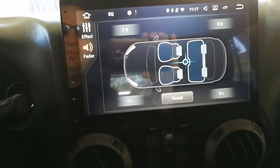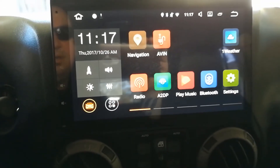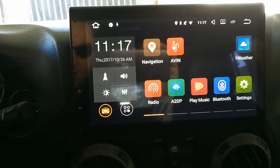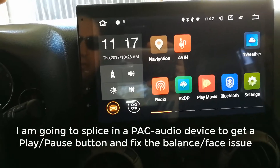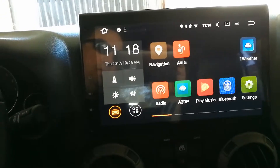I just need to find a way to remap the play/pause button, and then I'm pretty sure I've got a winner here. Like I said, I'm going to take all this back out because I need to install a front camera, an amp, and a DSP to tie into my Kicker system. I'll make videos on all that stuff too, but yeah, this is looking pretty good overall.